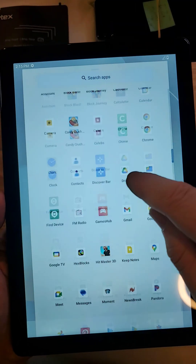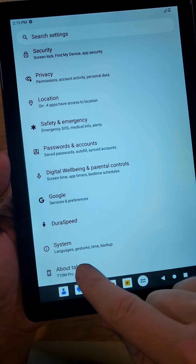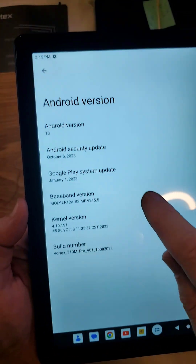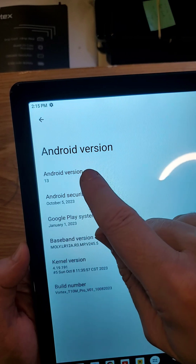You want to jump into your Settings, touch Settings, go all the way down to About. Inside About, find your Android version and touch Android version.